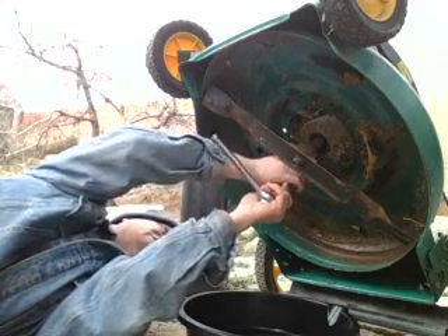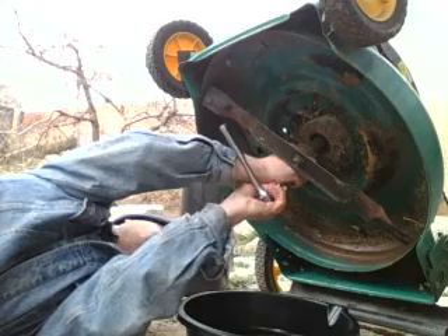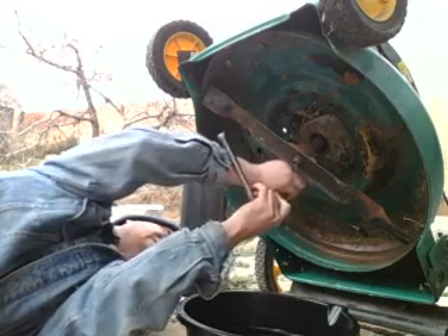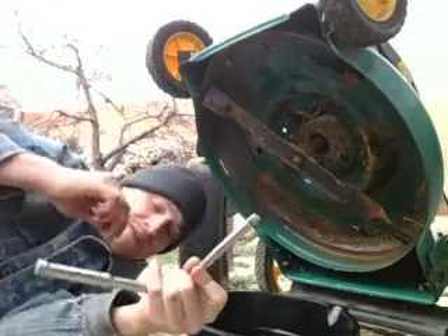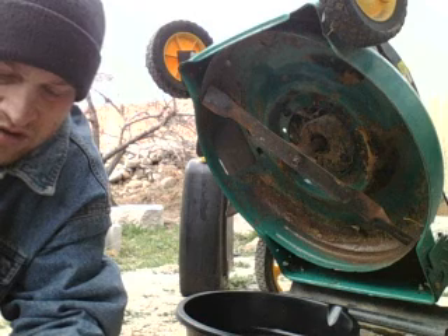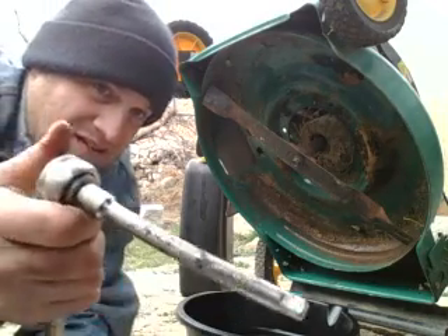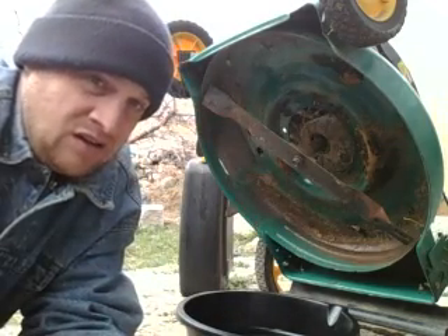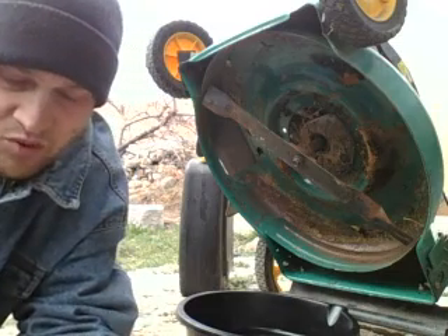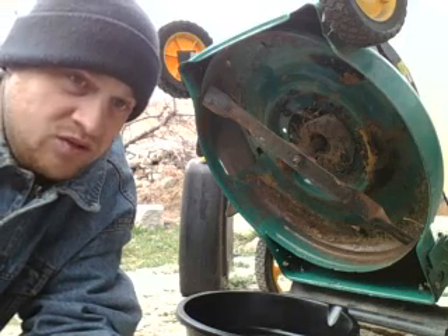It is usually recommended that you clean the underside and topside before even draining this, but sometimes your plug won't come with an easy-type setup like this — it can come with just a normal bolt, like what you'd kind of see on the underside of a car that you're working with if you decide to do your own oil change.